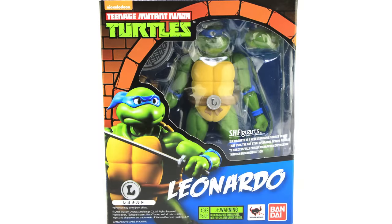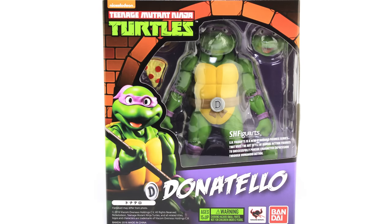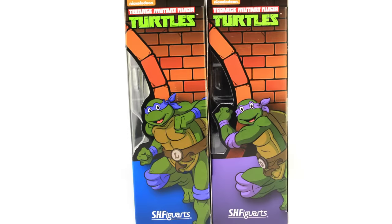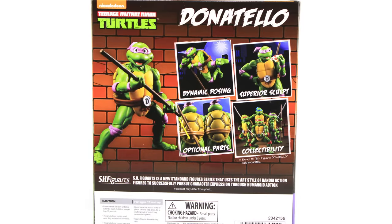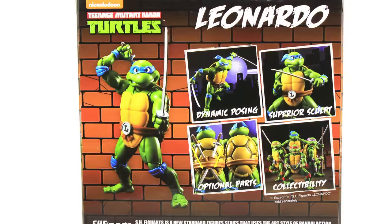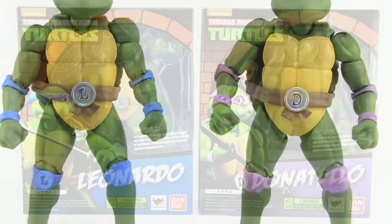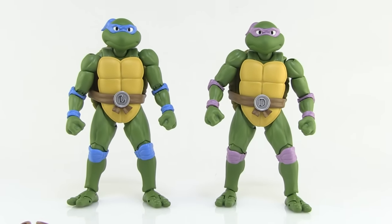Both figures come in really nice window box packages. The window fully showcases the action figure and shows off some of the accessories within, and we've got a nice color scene in the background at the bottom of the box that matches the signature turtle's headband. There's an image of the turtle figure on the front and a really cool brick sewer motif that goes all the way around to the back side of the box, where we get a few out-of-package images along with a look at all four turtles posed together. Really great boxes that do a wonderful job showcasing the figure, but let's pull those figures out of the packaging and take a closer look.